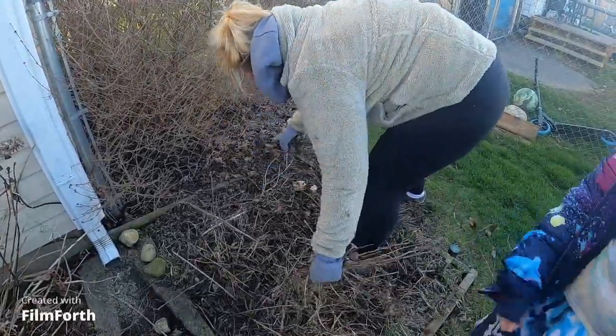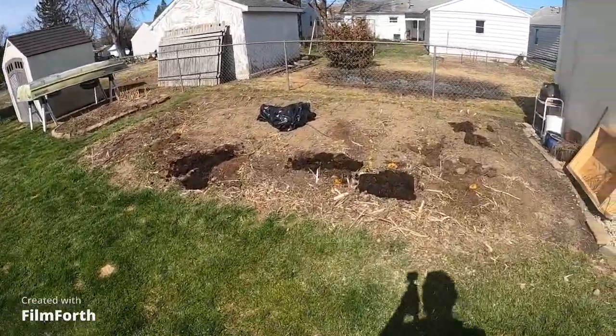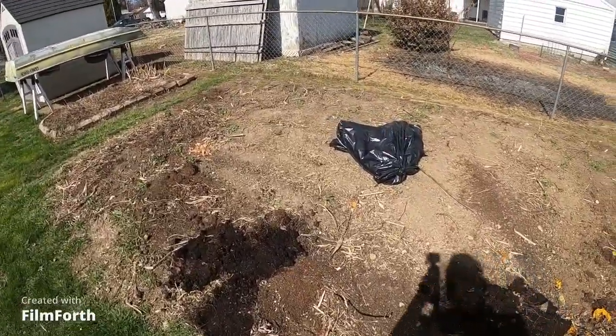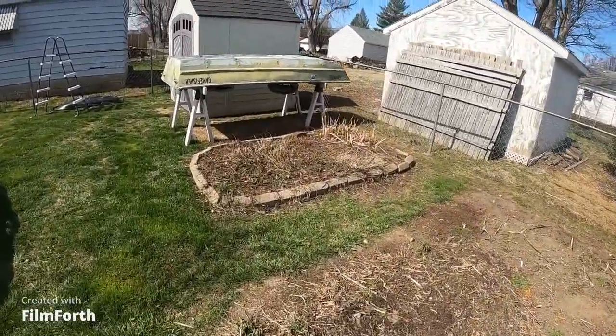I figured I'd just show you guys a little before and after. This is our garden after we've removed all the rocks and debris and old tomato plants, old pepper plants, yada yada, all the old herb stuff.